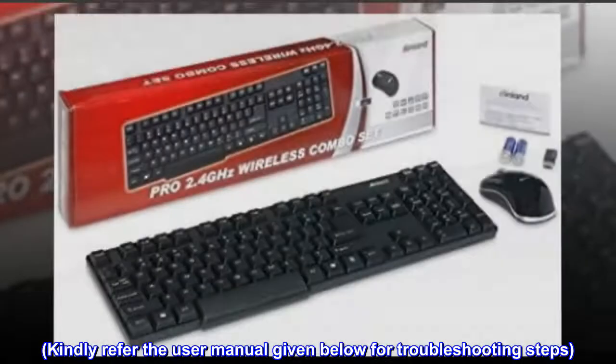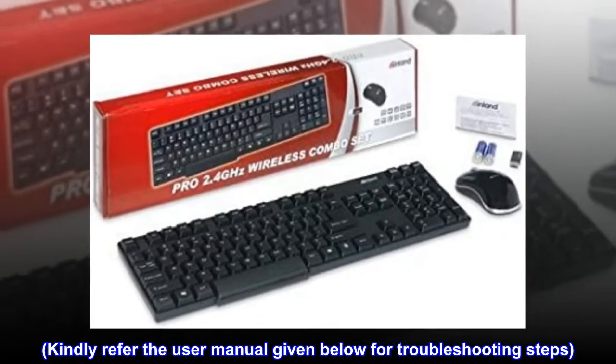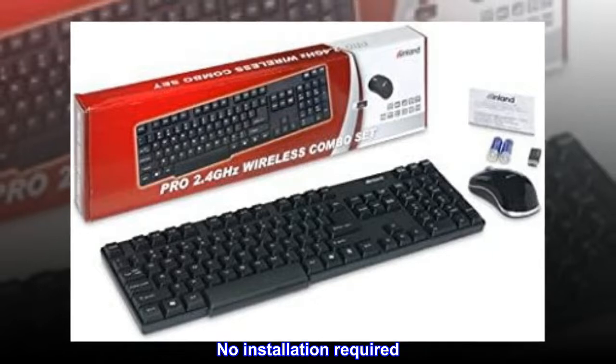Kindly refer to the user manual given below for troubleshooting steps. No installation required.